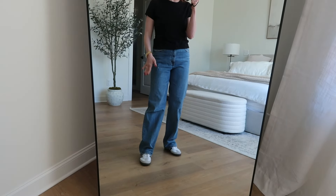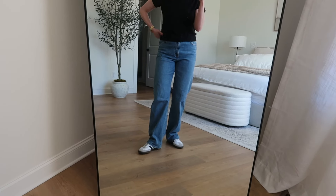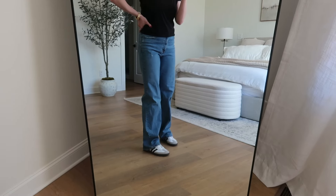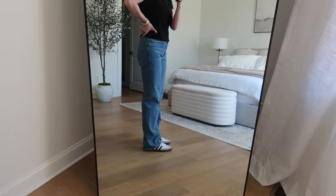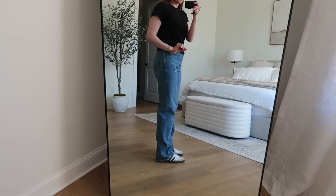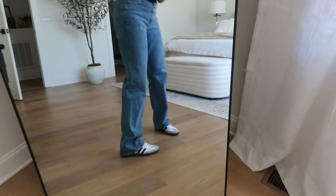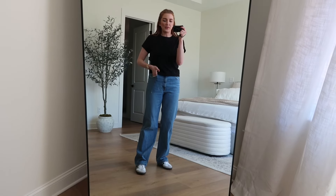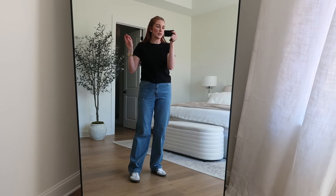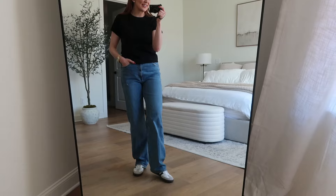This is why reading the inseam measurements on Abercrombie's website is super important, because these are so much more baggy to the point that I probably wouldn't wear low sneakers with them — they actually touch the ground. I thought these were the same style, but they're not. The other jeans are a collaboration with Jen Reed; these are just regular Abercrombie jeans, but you can see how much longer they are.